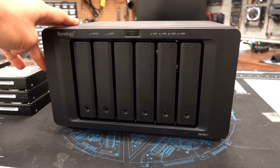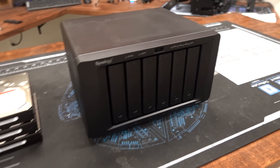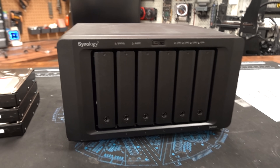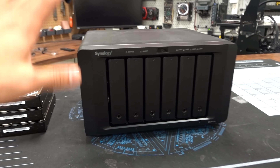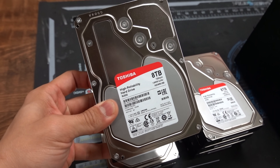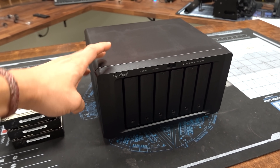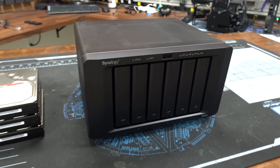This is the DS1621+. It's a six-bay NAS. If you don't know what a NAS is, it's basically a low-powered computer that acts as your personal cloud. This one in particular can house up to six 3.5-inch or 2.5-inch hard drives or 2.5-inch SSDs. It also has two NVMe M.2 slots if you want to take advantage of NVMe caching, which we will be doing today. I'm going to be populating it with six 8-terabyte Toshiba drives — these are enterprise-level N300 model drives — giving us a total of 48 terabytes. And that's not even maxing it out; it can technically house up to six 16-terabyte drives, giving you a total of 96 terabytes.